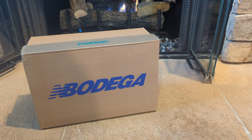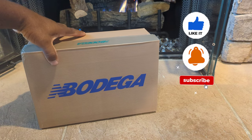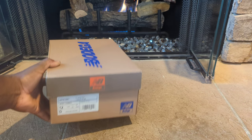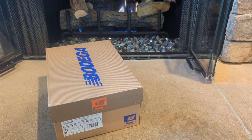Today we're going over the New Balance 574 Legacies. The particular model is the U574LGB1. I did get a size 12, which is my normal true-to-size fit. The 574 models — this is pretty much a collaboration with New Balance and Bodega, their internationally known collaboration. The price for these was $130 and I copped these on the Bodega website.